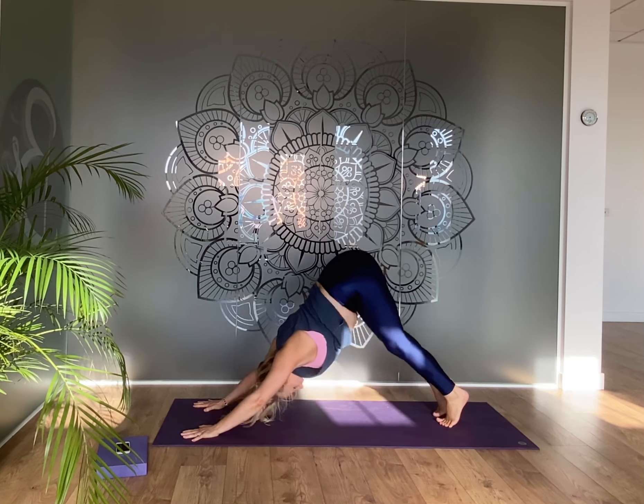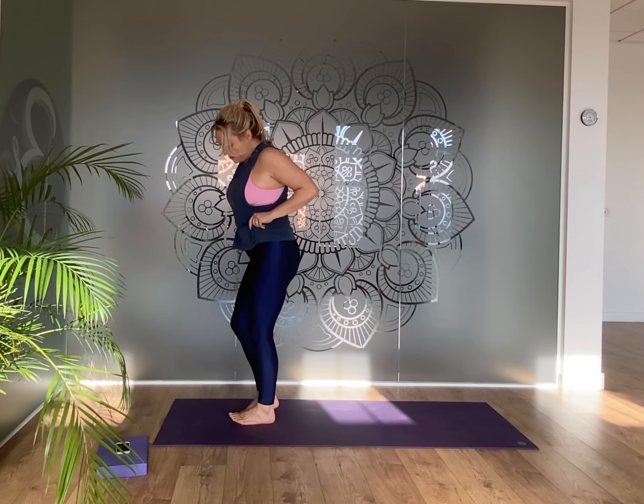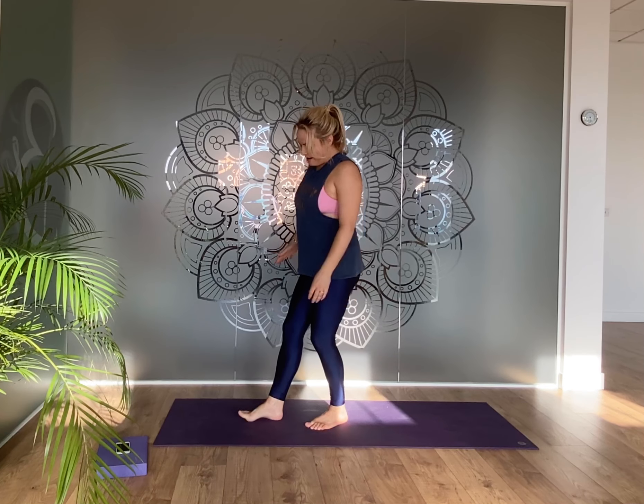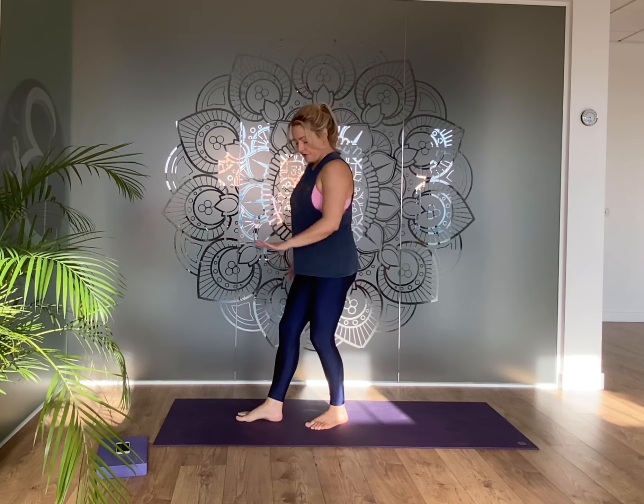Make your way again — walk, step, or jump — to the top of your mat. Come to that lazy halfway lift, then breathe out and fold. Soften the knees, inhale rise a little, and exhale take the hands down. We're going to come through eagle posture — exactly what we just did on the floor, but standing. It is a balance, so the point is to wobble around.